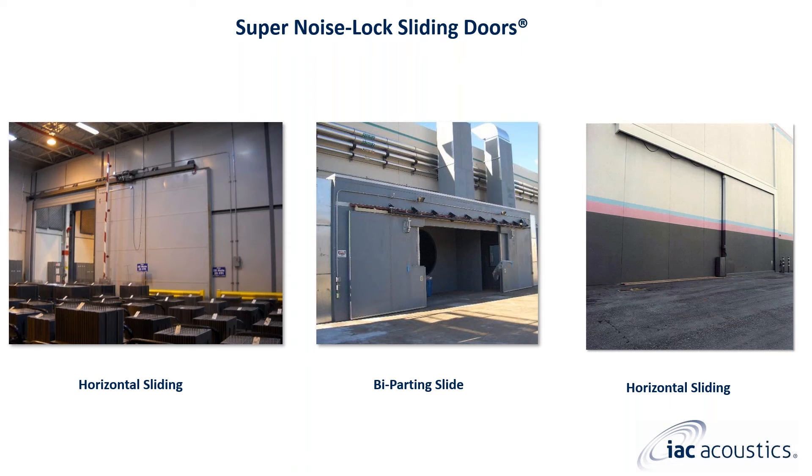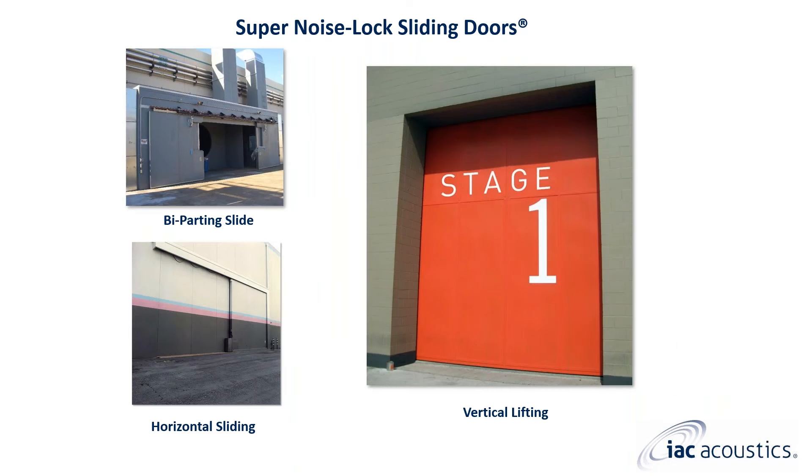You can see that the bi-parting door in the middle includes notches in each panel. When the doors are closed, a mounting collar is attached to the opening to allow for a special testing procedure. In addition to horizontal sliding and bi-parting super noise lock doors, IAC manufactures and supplies vertical lift super noise lock doors. The one shown here is an interior mounted vertical lift stage door — this example is 12 by 18 feet tall.